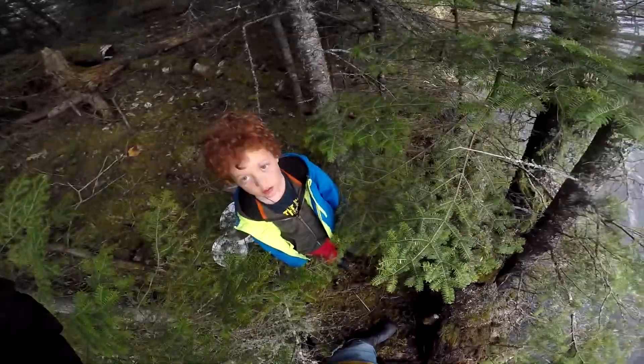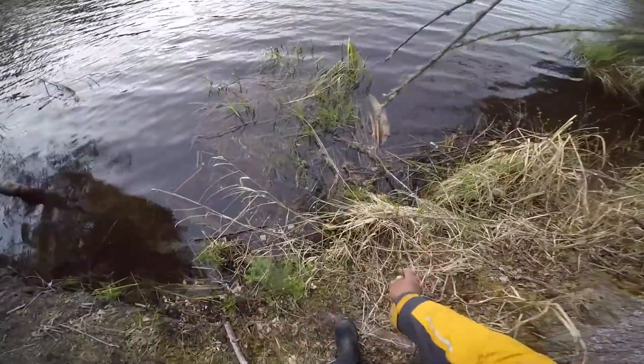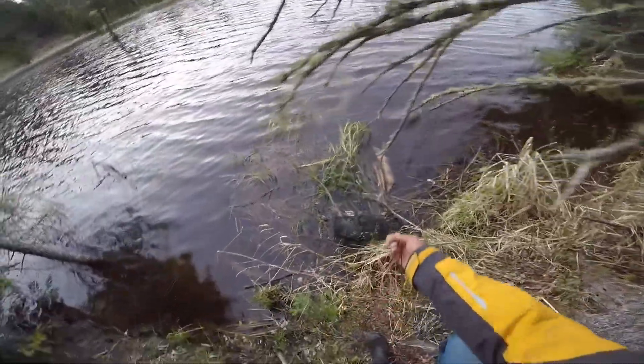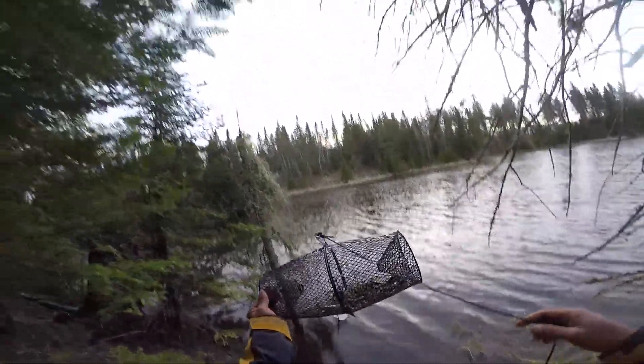Let's find the other one. Okay, here's our second trap. Hopefully there's a few more in this one. There's some in there — I can feel them swimming. Oh there you go, that's better. Oh, that made the trip worthwhile. That'll do.